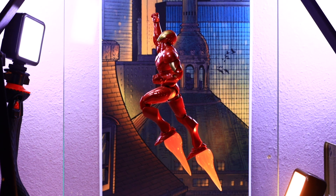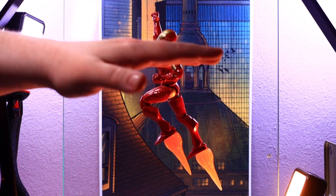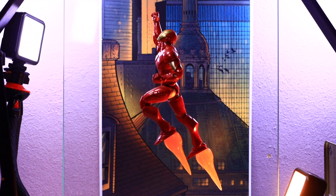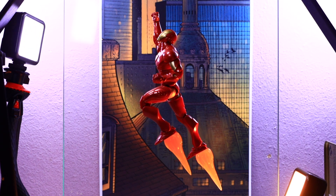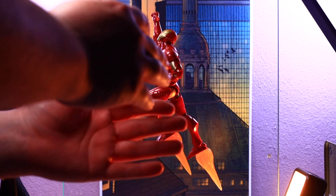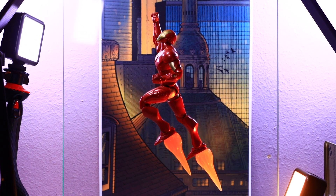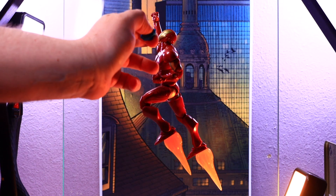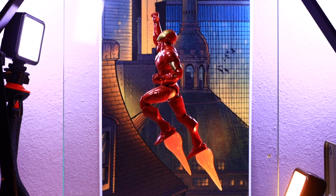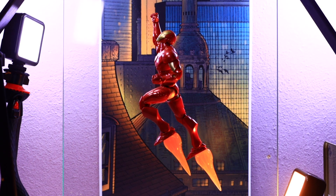Working with glass here — I have an 11 by 17 background pinned against the wall. Usually I'll have the glass sitting flat with something raising it up and shoot downwards, but when I tried that with this figure there were just too many reflections. So I tilted the glass up and tacked him onto the glass using blue plumber's tack. I put it on his arm, his thigh, and the bottom portion of his leg — he's a pretty light figure so he sticks to the glass pretty well.